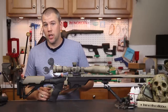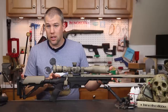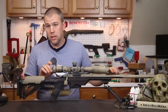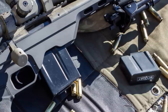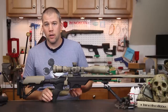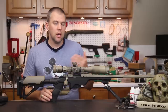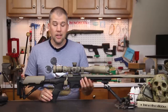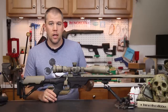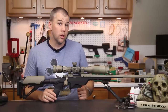In the box you get the center section — no buttstock, no pistol grip, and no magazine. The chassis system is compatible with Accuracy International Chassis System (AICS) magazines: both the metal 5-round and 10-round .308-type magazines and the polymer .223 magazine. The system also accepts MDT's own polymer magazines that they had just released, which we haven't worked with yet but are looking forward to.